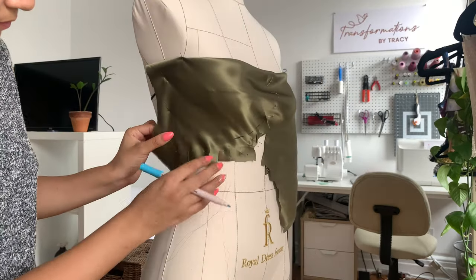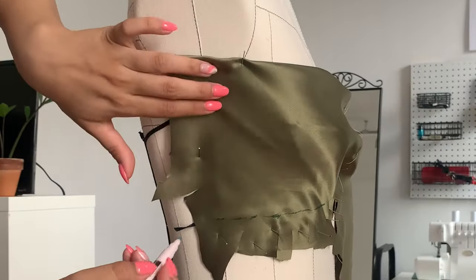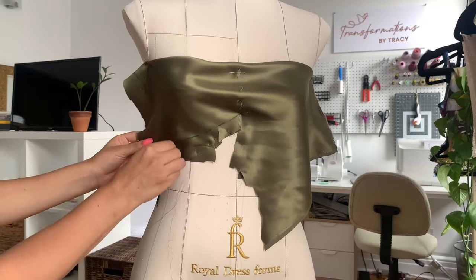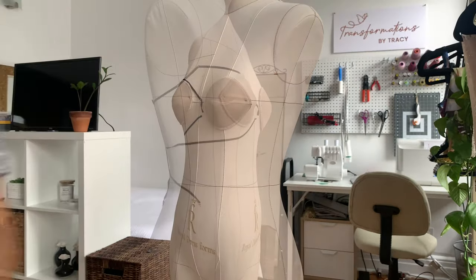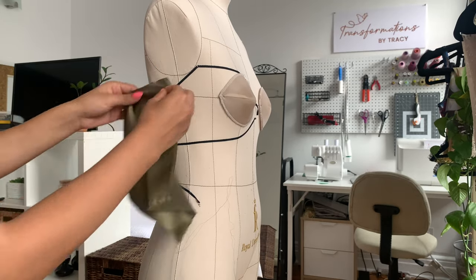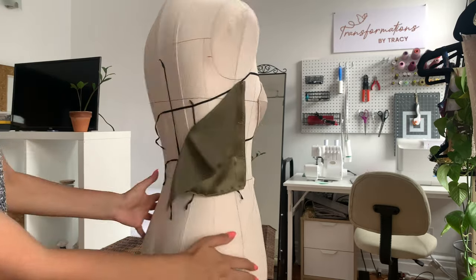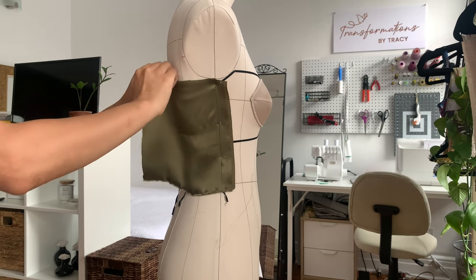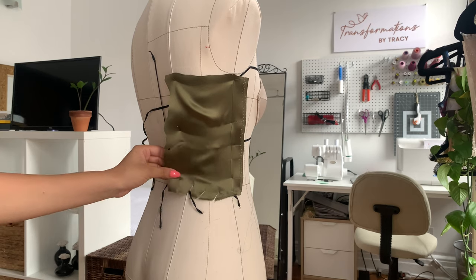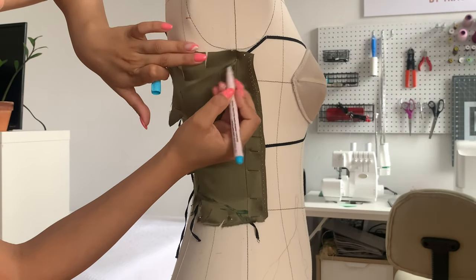Once satisfied, take your marker and mark the underbust seam, center front, and side seam. Don't forget the armhole — mark it, as it's going to become a dart, so mark where it starts and stops. Now remove it from the dress form. To start draping the back panels, mark an inch away from the selvage edge on your silk to find the straight grain, line it up with your side seam on the dress form, pin in place, put the rest of the fabric to the other side, and then place pins along that seam and cut away excess, slashing to mold the piece to the panel.